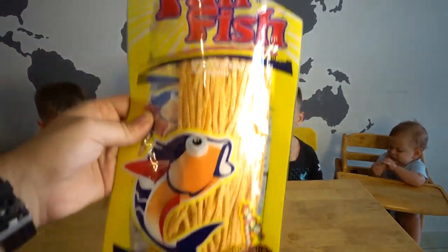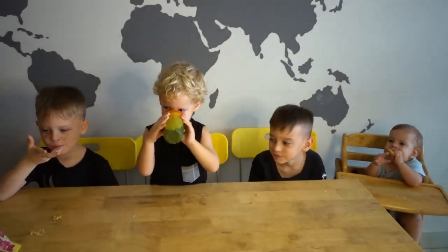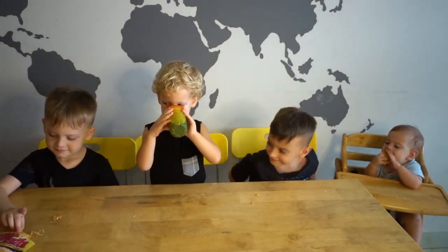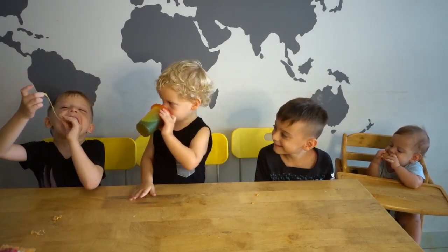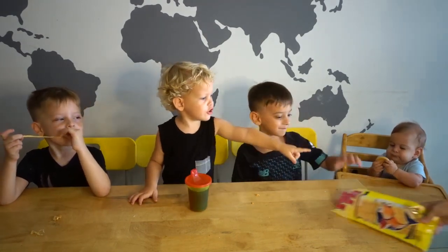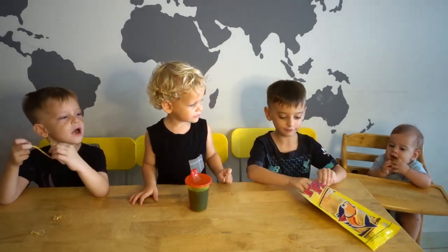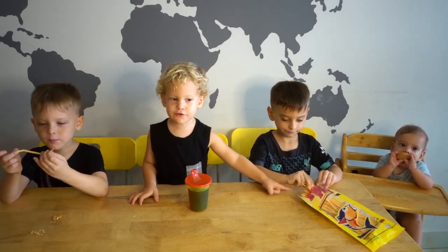All right, next of all we're going to try these — and these are like fish flavored. I like those fish flavored things. Let's see if they like them. Do you like them? Look at them, guys. I like them. They're like lined. I like them. I like them too.